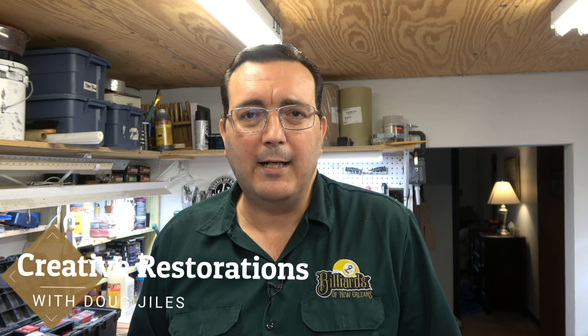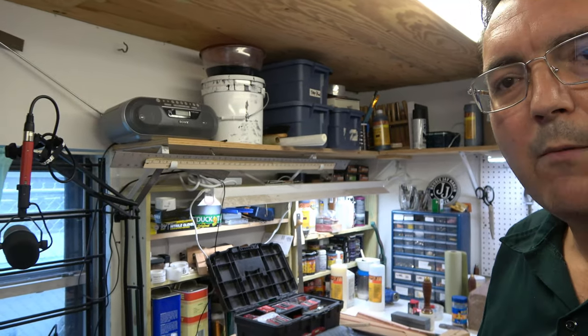Hey guys, it's Doug Giles again and welcome back to Creative Restorations. The other day somebody commented on one of my videos and asked how do I determine when to replace the rubber on a pool table. Well, just so happens I have a pool table here. Let's swing you around and show you what I'm working on.